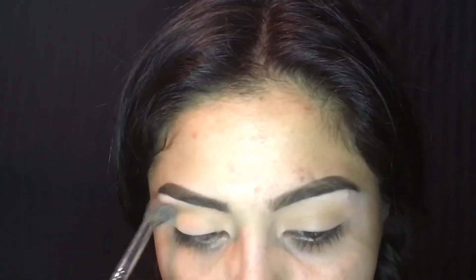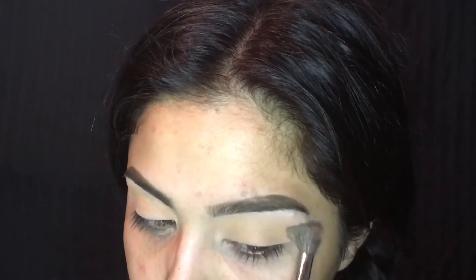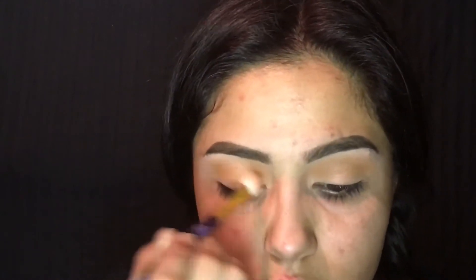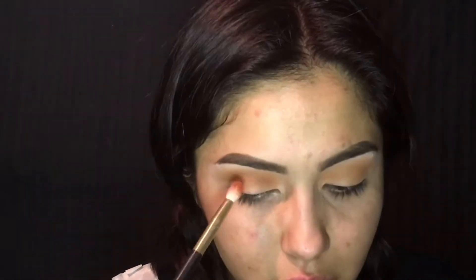Now I am using the color Just a Sip from Colourpop. I completely forgot the name for a second. And then I go with the color Spice from Morphe Brushes, which is an individual eyeshadow pot.